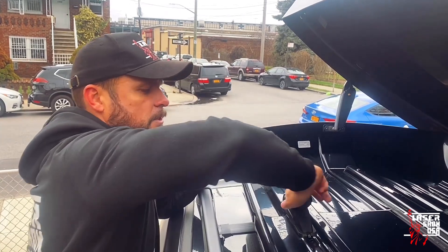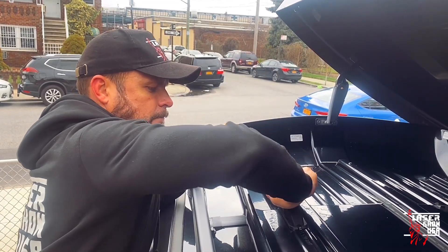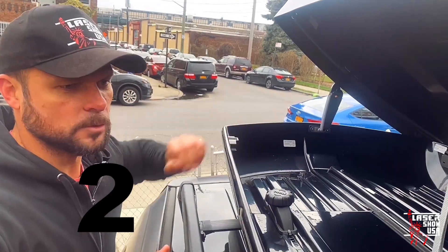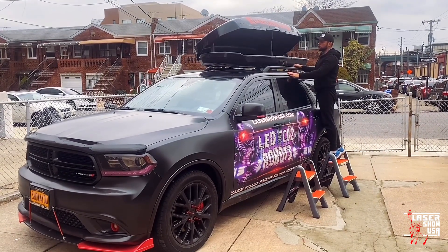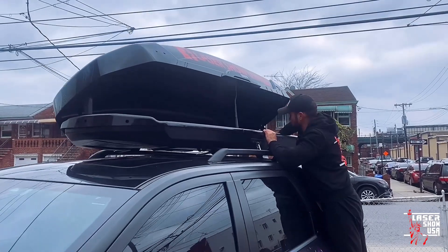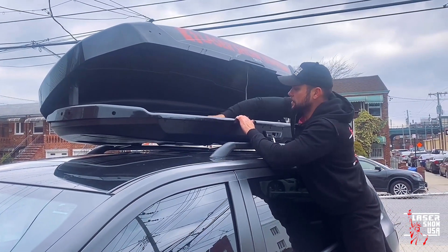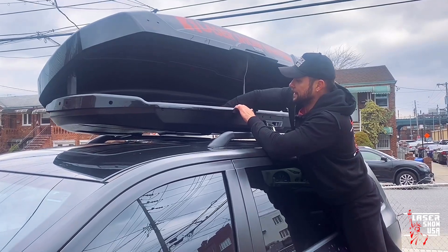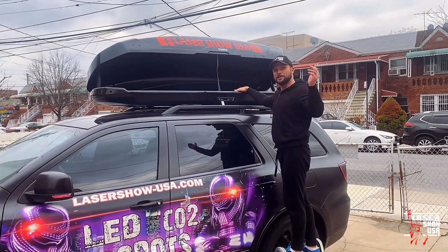Надо обязательно услышать два щелчка при закреплении. Раз, два — готово. Четыре крепления всего, точно так же с этой стороны фиксируем до двух щелчков. И наш багажник готов. Фиксируем задний до двух щелчков — раз, два. И фиксируем передний до двух щелчков — раз, два. Всё готово. Можно грузить вещи и отправляться в путешествие.